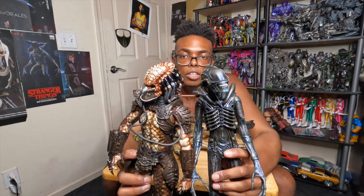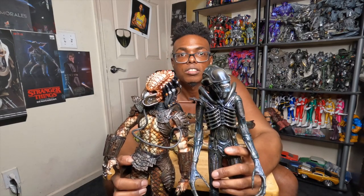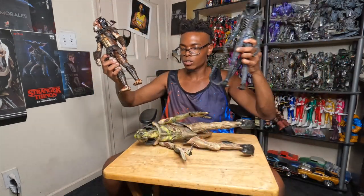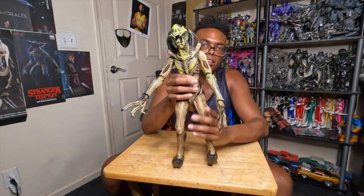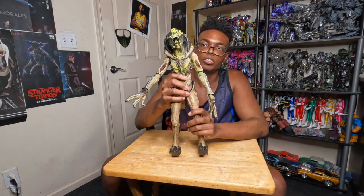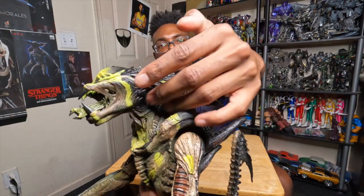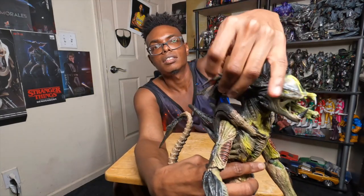This is what happens when you fuse a predator and an alien together — you get the Predalien. When you mix their DNA or genes together you get this figure. You get the Predalien with the dreads and stuff. The dreads can move as well — I forgot to show that. They're nicely bendable. And you've got this big old head on it.